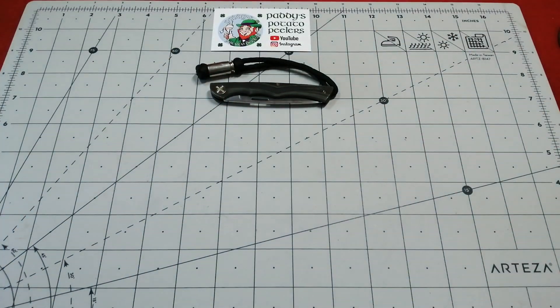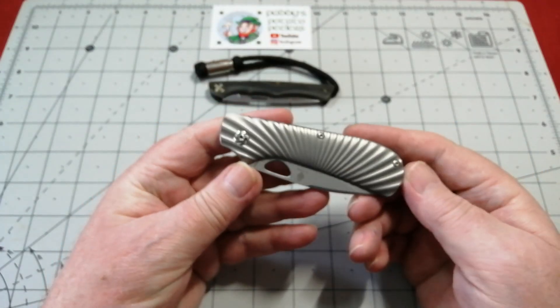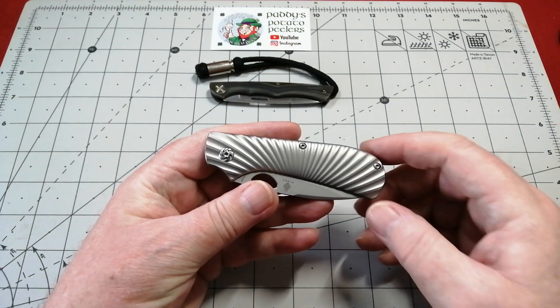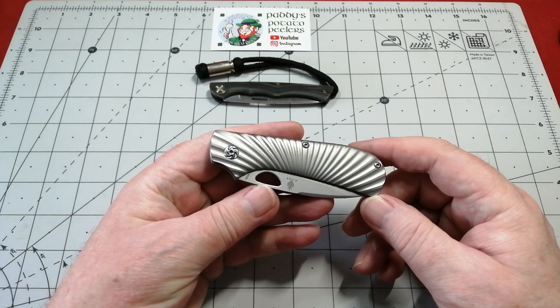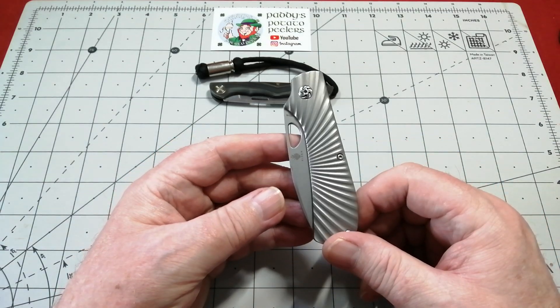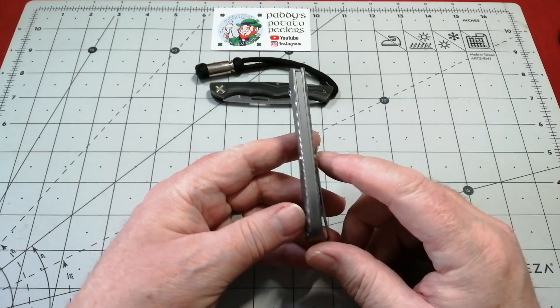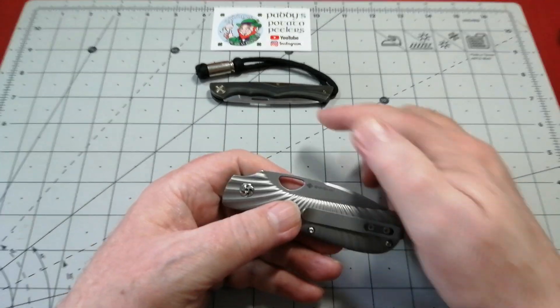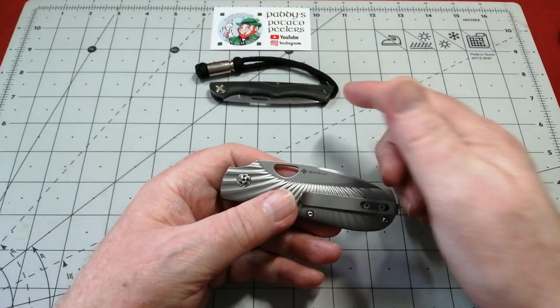It doesn't need to have a great spring tension on it because it wouldn't be used for hard work in my opinion. We'll set that one aside and move on to the second knife — the one I have not in this particular model. I have a G10 version. This is all titanium with a sunburst handle which is beautifully carried out. Really lovely slim knife.